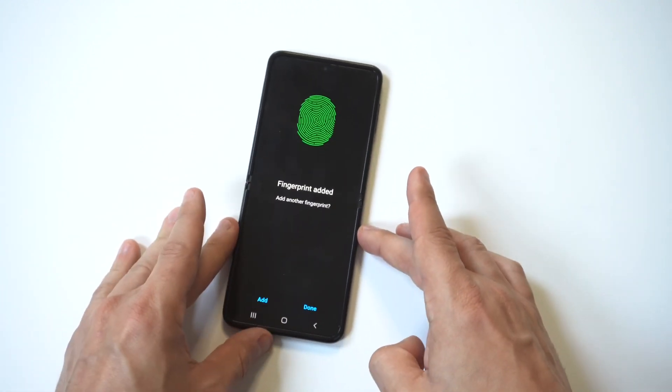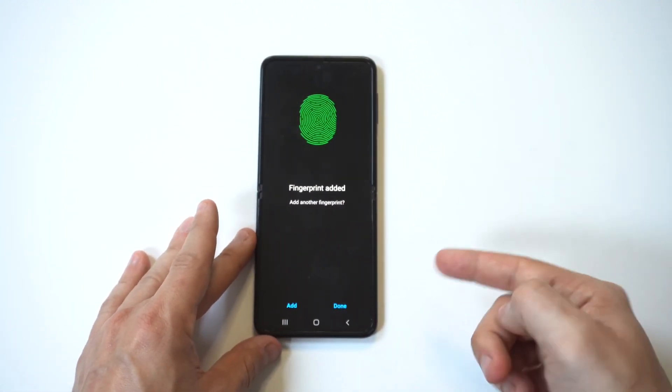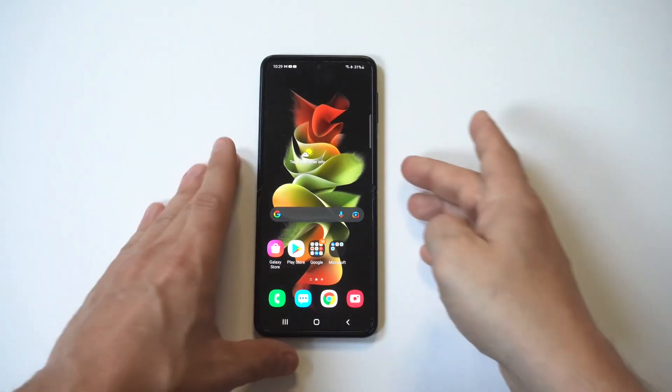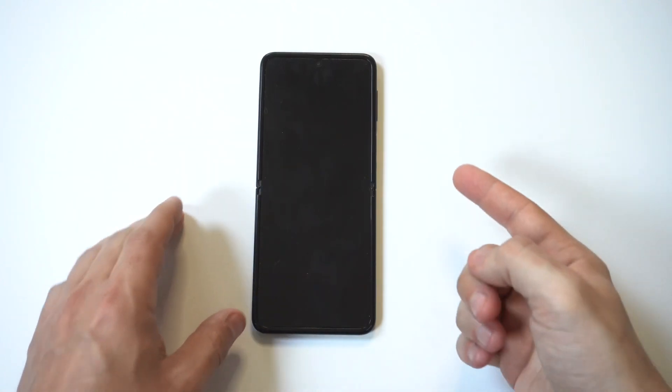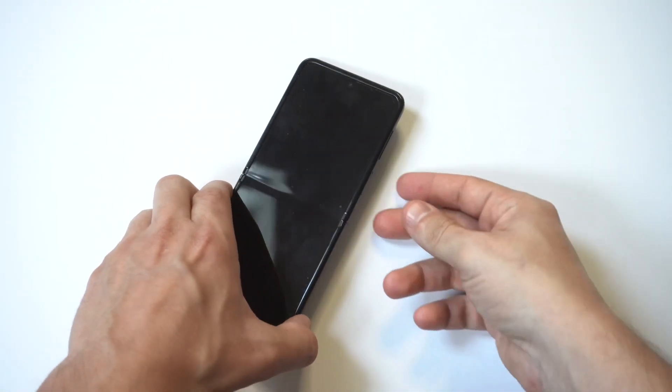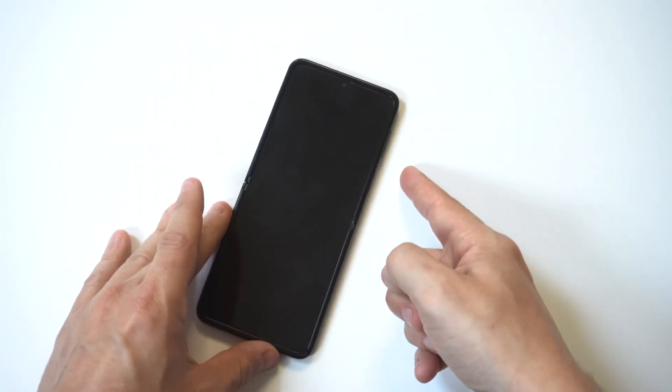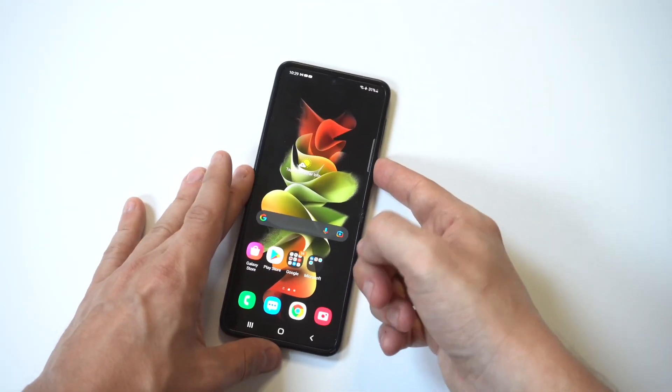Awesome, we got it set up! Now I'm going to close out the phone and lock it up. Then I'm going to unlock it with the fingerprint — I'm actually going to use a different finger that I didn't set it up with, so you can see it won't register. And then when I use the correct finger, boom — it just opens the phone.